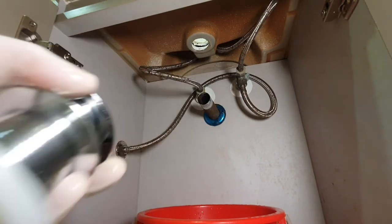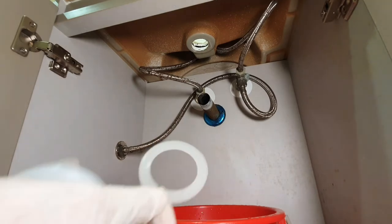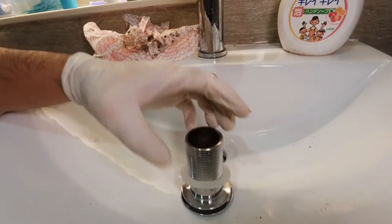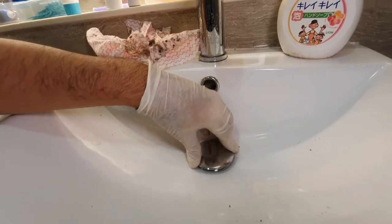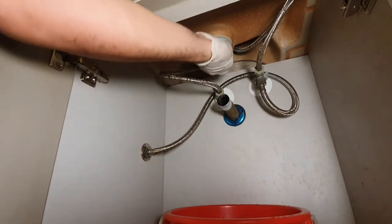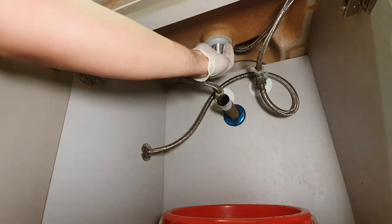Then grab your new fitting and take everything apart. Notice there are two silicone gaskets — a thin one and a thick one. The thin one goes to the top and the thin one goes to the bottom. Put it around the stem of the drain and put it in place from the top of the sink. The fat one now goes to the bottom of the sink and is attached to the stem with the help of the new brass retaining nut, which comes in the set.